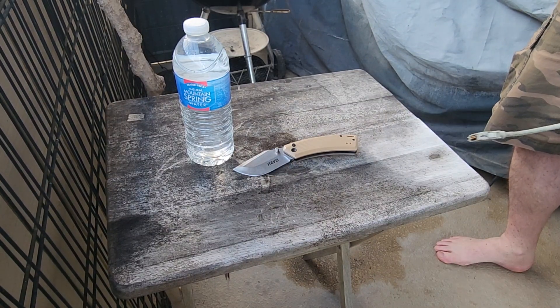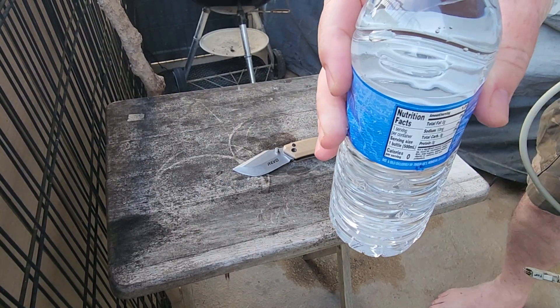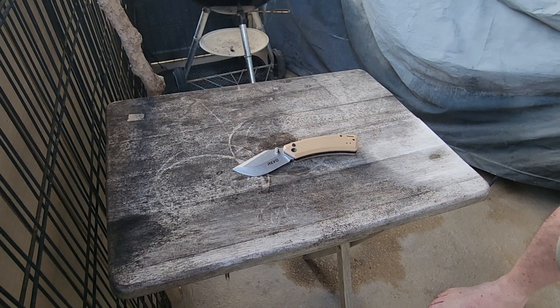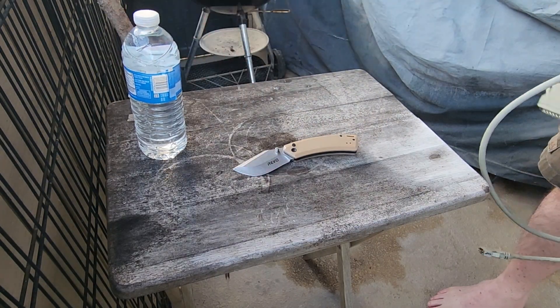I'm new to this cutting thing, but there's that bottle that I tried to slice the other day. You can see if you pick it up, there's a little tiny cut right there where I hit it. So it didn't quite go through, but it's leaking a little tiny bit.